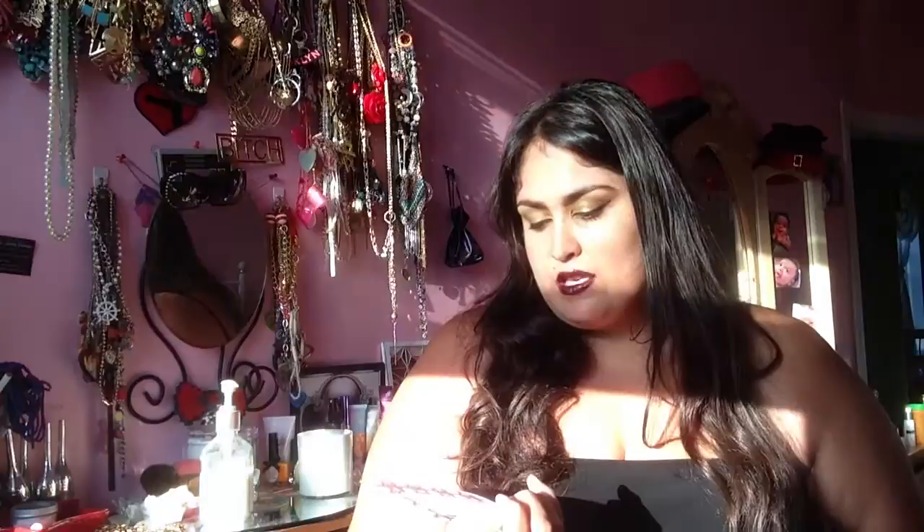On the back, you have all of the items that you've received. So this month we got the Soho necklace, the Soho earrings, the Urban Lily bracelet, and the Sunset Beach earrings. The sun is going crazy on me as always. Here's all my pieces in my box, and I'm going to show them to you one by one.